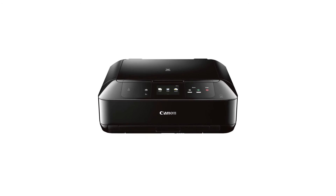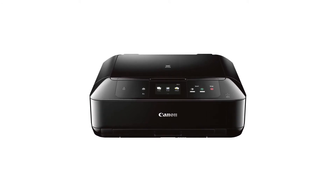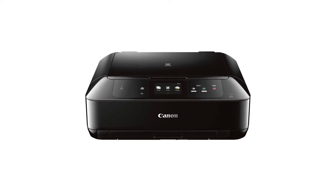In this video, we'll cover how to set up your Canon PIXMA printer on a wireless network with a Mac using the standard setup method. Let's get started.